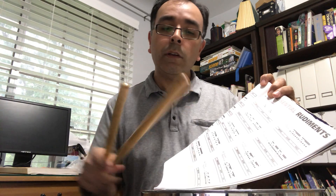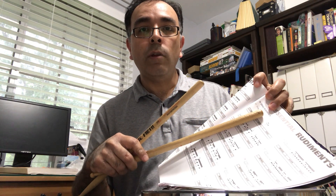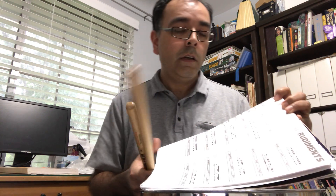On the next page — in my book it's page 81 — there are the drag rudiments. Some people call those roughs, rough rudiments, or drag rudiments. Both of those terms are interchangeable, so it's good to know both. That way, if your future teachers use one or the other, you'll know what they're talking about. With the drag rudiments, there are a lot of different combinations.